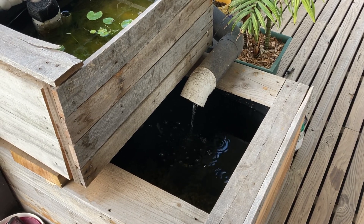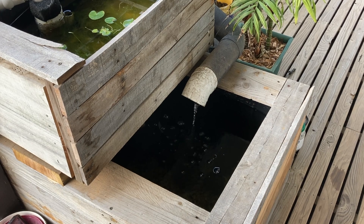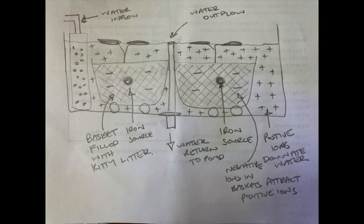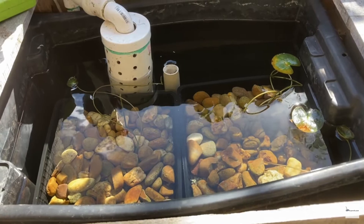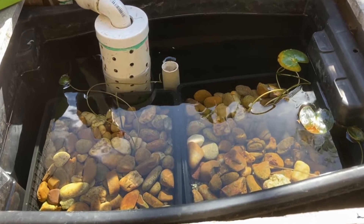Up in the top section of this pond I have two BCBs, or biocenosis baskets. If you want to learn about how these are supposed to work and how I built these ones, check out the video that I'll link down in the description. Essentially these BCBs are what's filtering the water and creating the anoxic conditions.